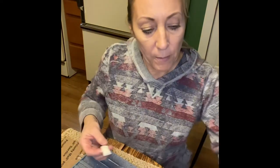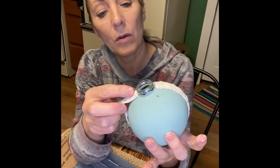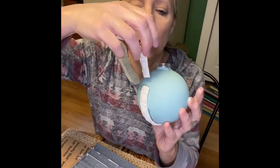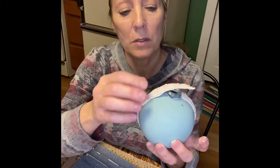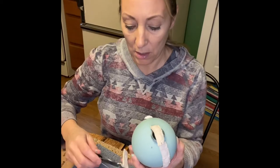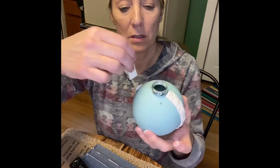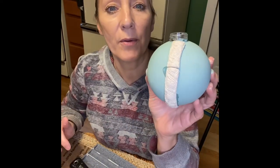Using the putty knife, I'm going to bring it up to the top and cut away the excess. I'll simply piece it together right there to fill the gap.